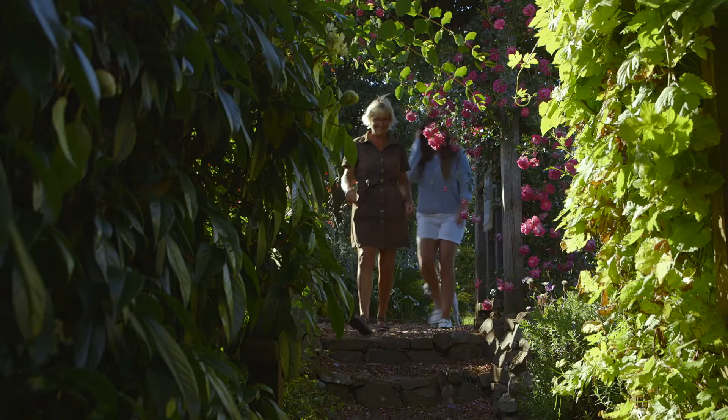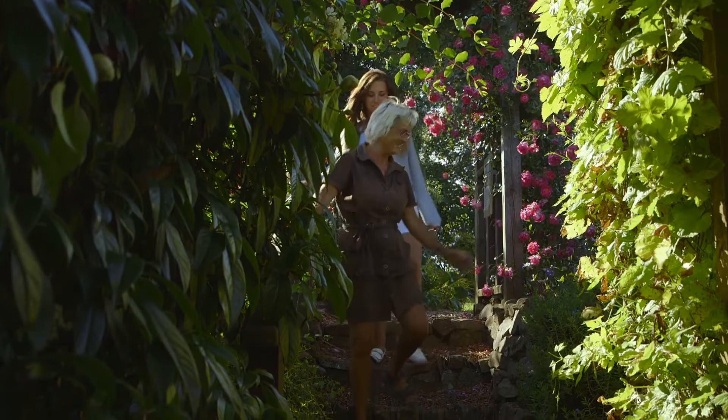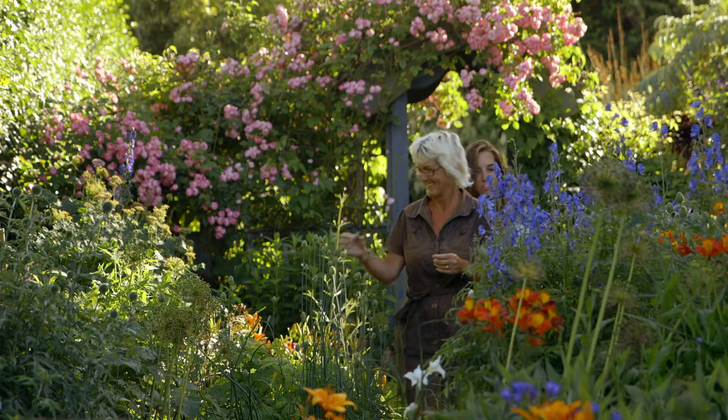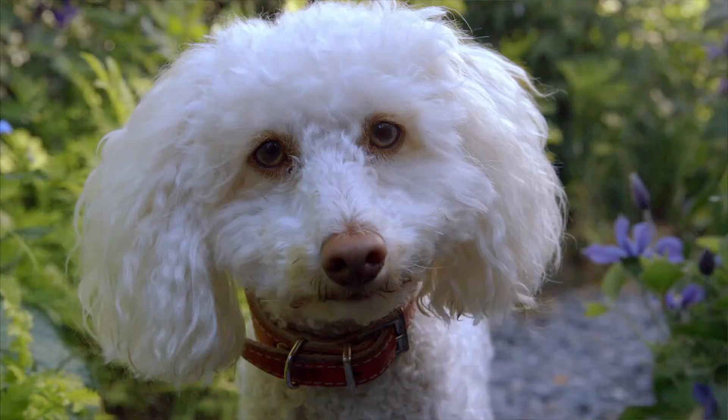I met this wonderful lady called Tina, and her and her husband Dave have over, I think, 85 years of experience in gardening and horticulture. That's what they do for a living. I absolutely love gardening. I eat it, drink it, sleep it, I think. I spend every minute in the garden until I go to bed, and then when I go to bed, I seem to dream about it, and what I'm going to do the following day, and what's going to be out.